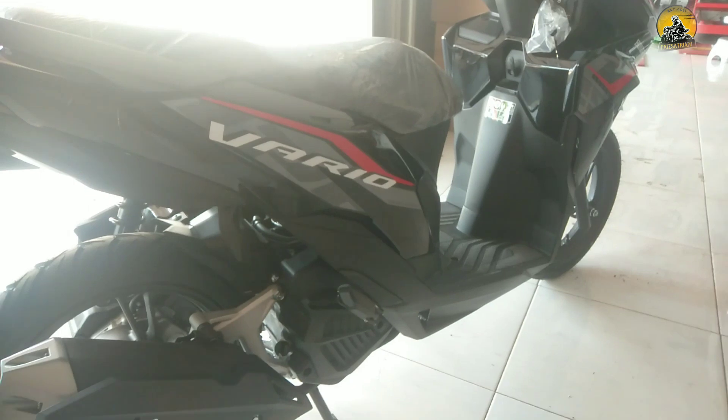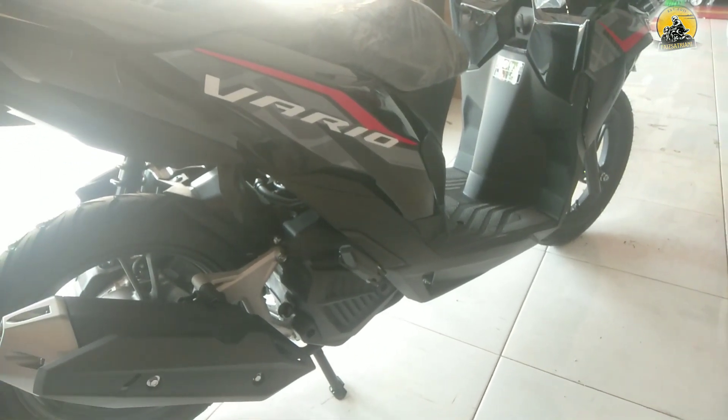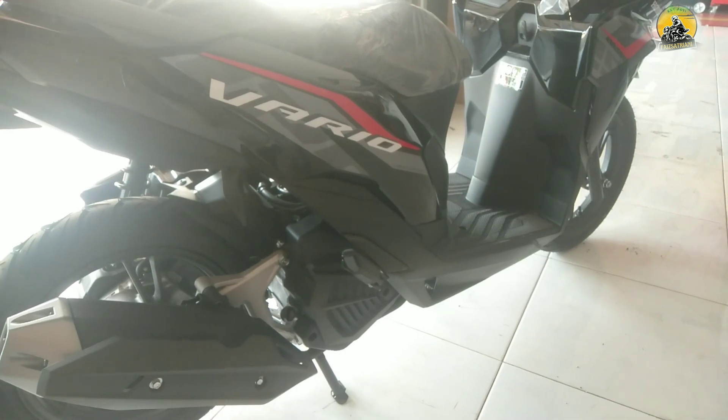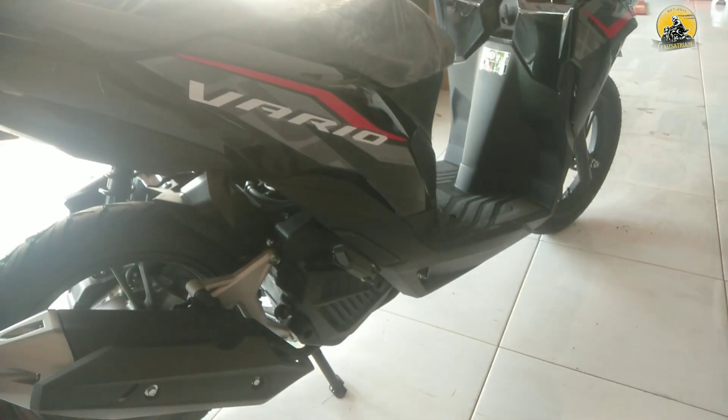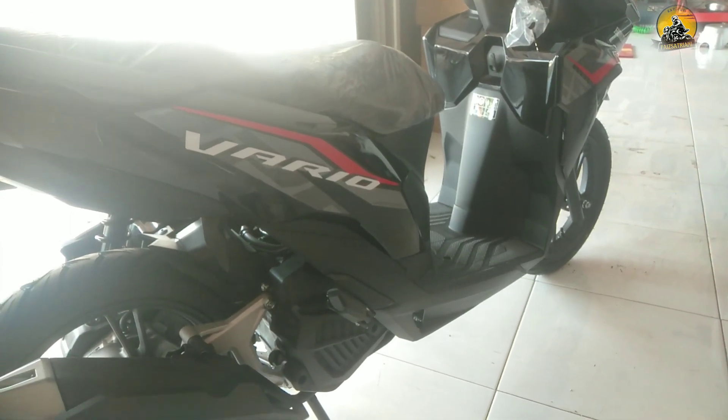Untuk kesimpulannya, Honda Vario 125 CBS fitur-fiturnya canggih. Untuk rangkanya menggunakan rangka underbone. Ada yang menanyakan apakah rangkanya rangka esaf, jadi jangan salah persepsi hanya karena melihat video-video yang viral.